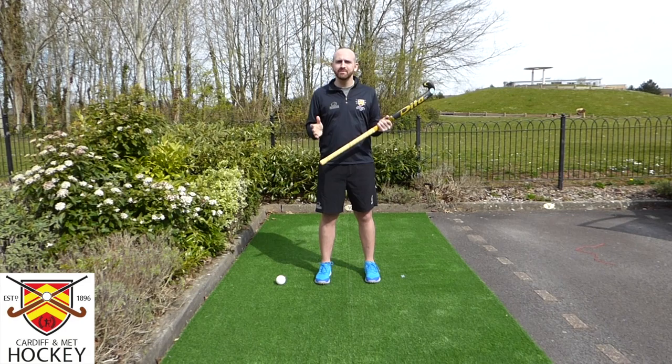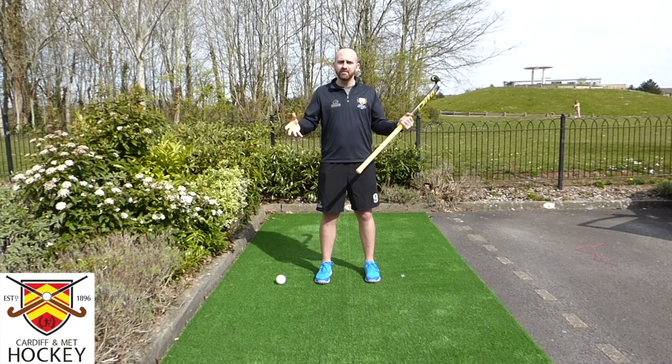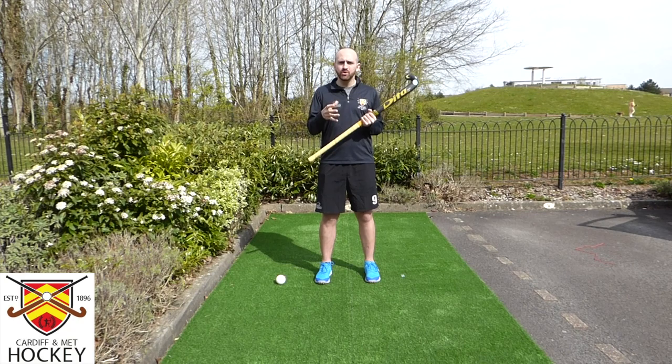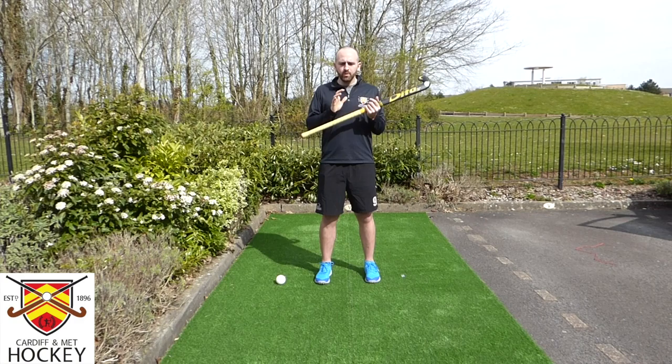What you'll need for this video — and if you're watching this during COVID-19, you can do this in the house. You need your stick, you'll need a ball, and you'll need a little bit of area. Later on when we highlight some of the activities, you'll need some pieces of equipment that might represent cones, so to be creative you can use books. We're going to be using shoes later to try and dribble around and imagine they're defenders.